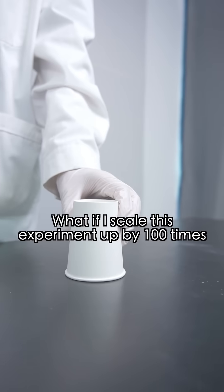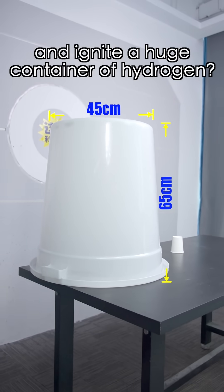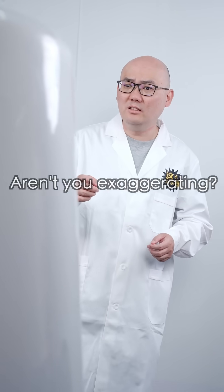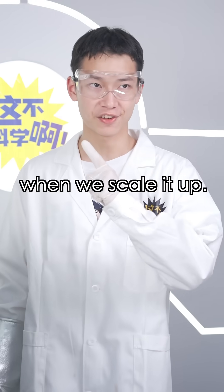What if I scale this experiment up by a hundred times and ignite a huge container of hydrogen? How many times would it scare you then? That big? Aren't you exaggerating? Let's see what happens when we scale it up.